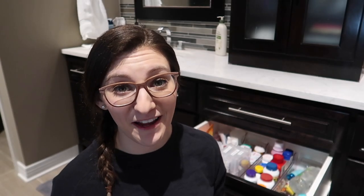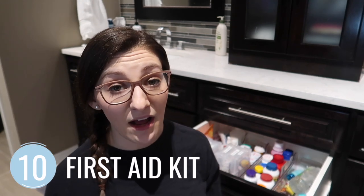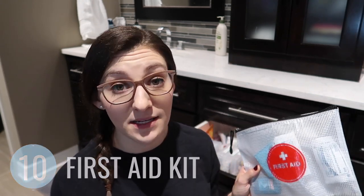Especially as a mom, a first-aid kit is a must-have to throw in your car or take on the go. Using a zipper pouch, you can completely customize everything you put in there so they're things your family actually needs. You can buy a pre-made first-aid kit, but oftentimes there are things you don't need and things you do need that aren't included. I like to create my own, and you can pick which size to use based on how many items you need or how long the trip is.